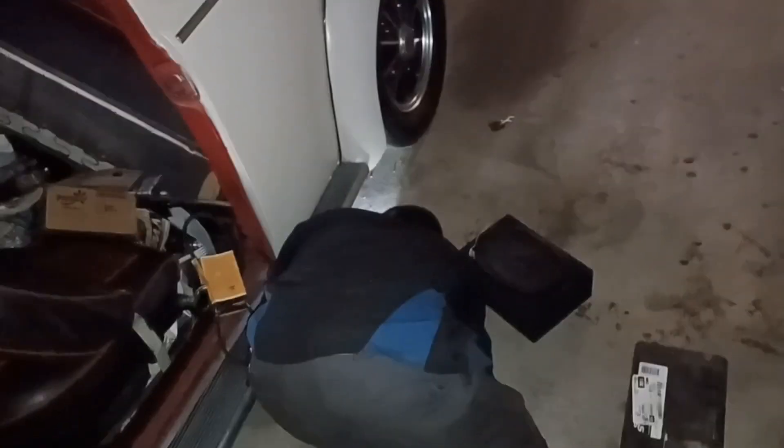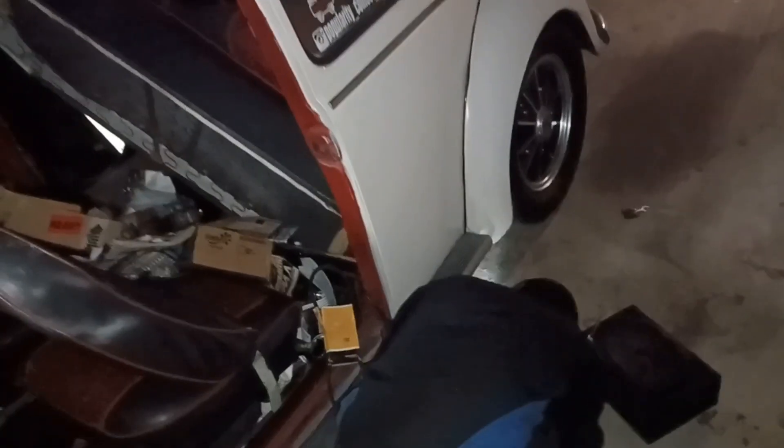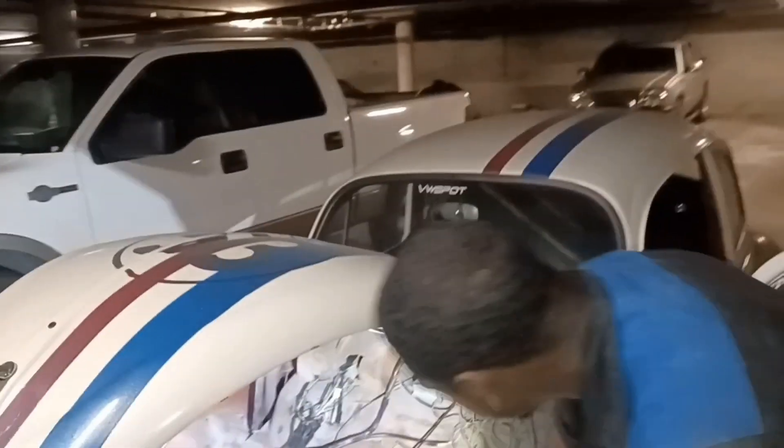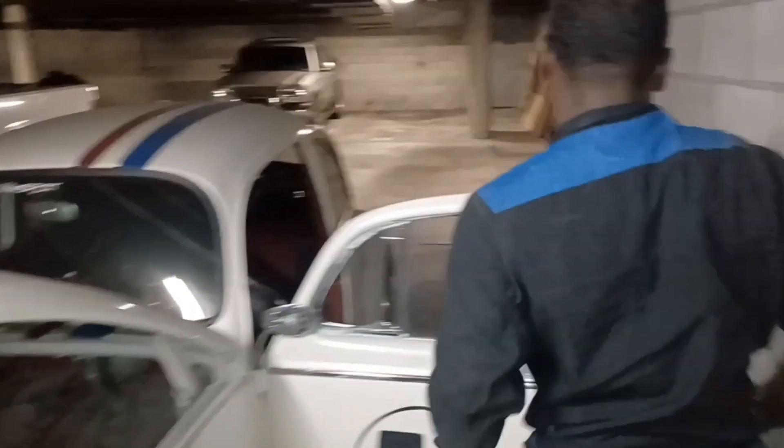Now he's doing his inspection — checking for leaks and stuff. This isn't just sitting forever. Now he has to reach over to test the battery cable since my battery is a piece of shit.